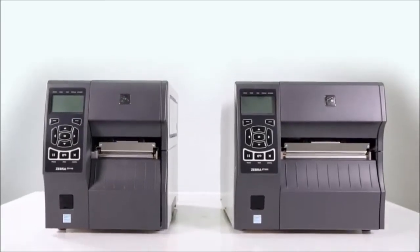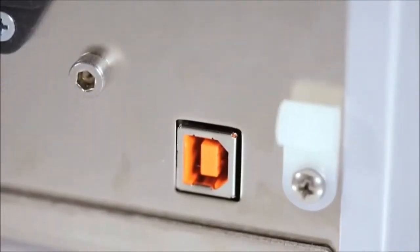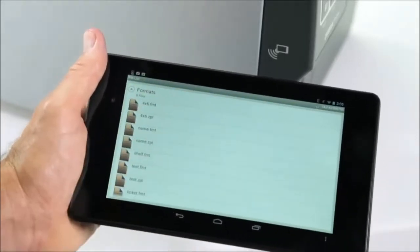The ZT400 series now has four standard connectivity options: Ethernet, Serial, USB, and Bluetooth. With the ZT400 series' improved connectivity and software enhancements, managing day-to-day operations becomes much easier.